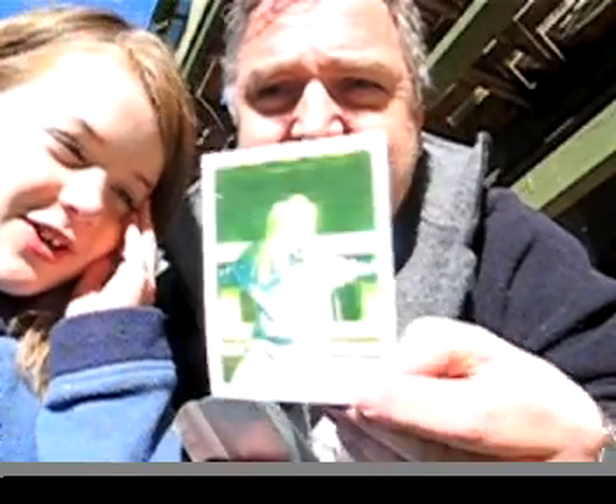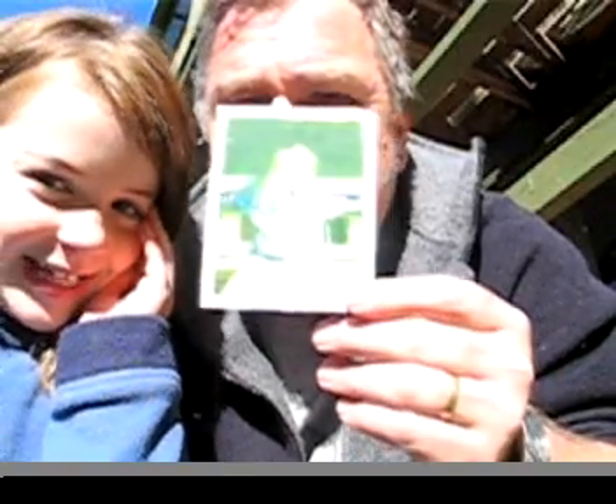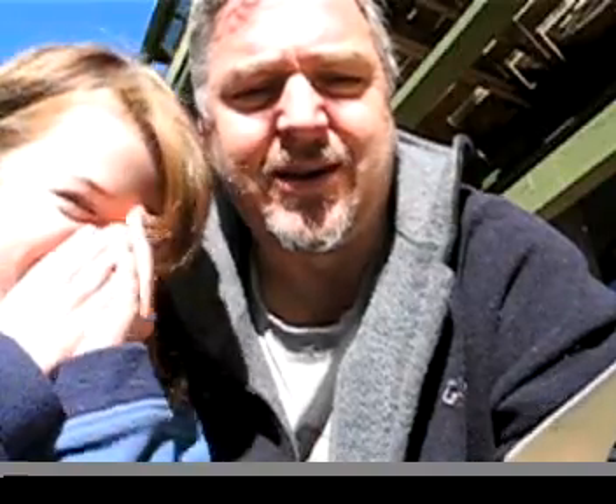It worked! But you can't see my face because it looks like I don't have a nose, I don't have eyes, I don't have a mouth — it's a little bit blurry. But it worked! Yay, let's see!